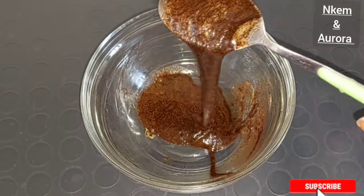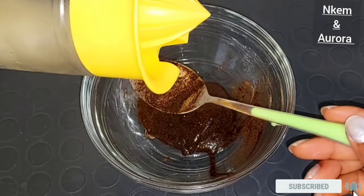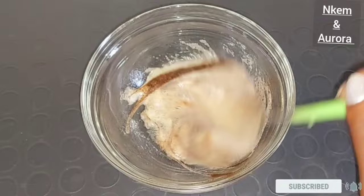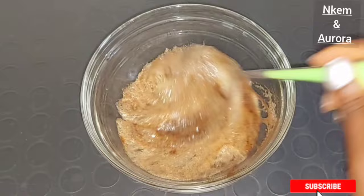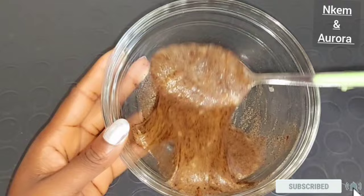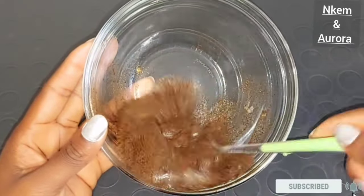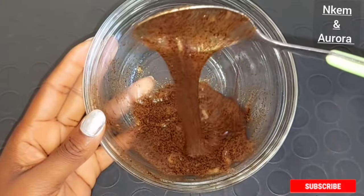The next ingredient is going to be lemon juice. Cut your lemon in two and squeeze out the juice. I already have my lemon juice squeezed out, so I'm going to be adding a spoon of lemon juice inside this mixture. Lemon juice also has skin lightening properties which are very good to help lighten your skin naturally. Lemon juice is also very good to help exfoliate the skin cells, get rid of skin impurity, and lighten dark marks, dark spots, and dark knuckles on your hand and leg.